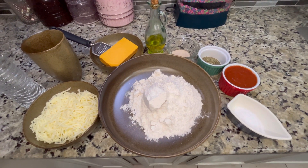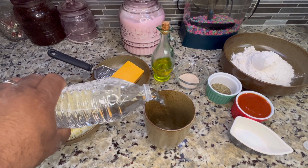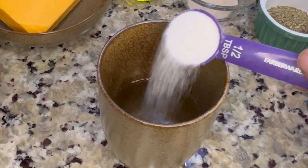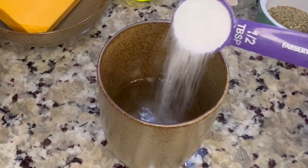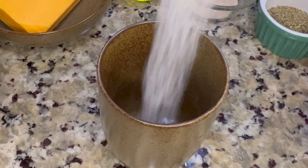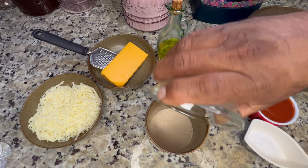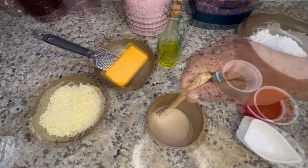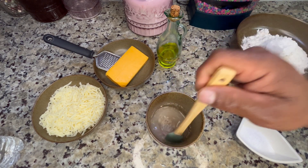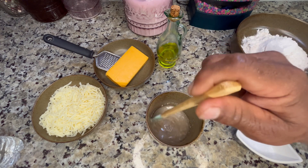We're gonna start with a third of a cup of room-temperature water, then add half a tablespoon of regular granulated sugar — this is to feed the yeast so it can activate and be ready to use. Now we add one packet of dry activated yeast and give it a good mix. We're gonna set that aside for about five to seven minutes until the yeast starts growing and activating.